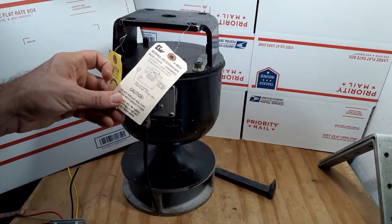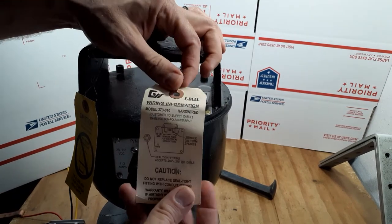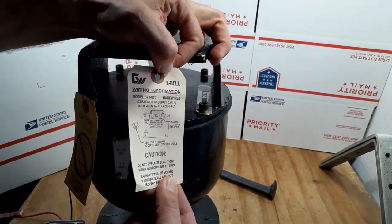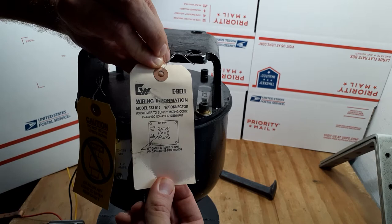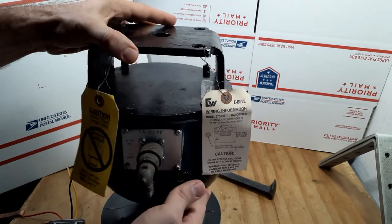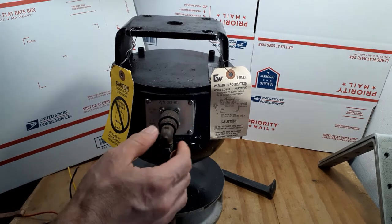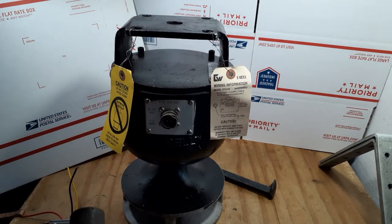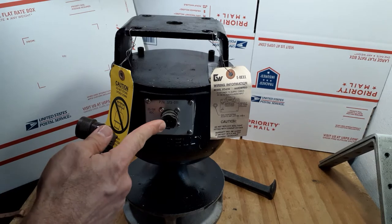The second tag is going to be about wiring. It just shows a little bit of information about wiring. This particular model E-Bell requires 25 volts DC up to 138 volts DC in. This particular bell model has the ITT cannon port. This is a waterproof connector, and this is what it looks like on the other side. This is a two-pin ITT cannon connector here.